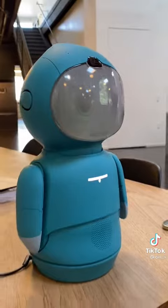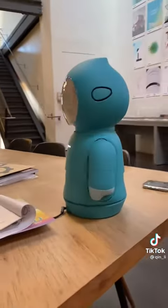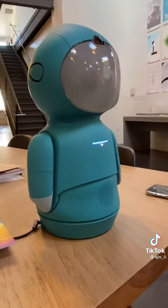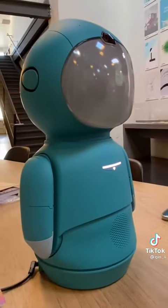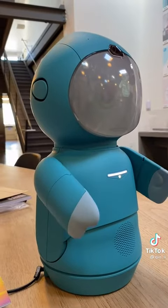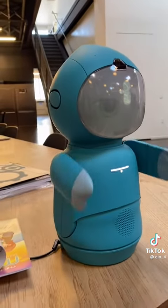Torso movement. Check. Base rotation. Amazing. Right arm. Check. Left arm. Check. Batteries. Check. Check. Speakers. Check. Vision systems. Check.